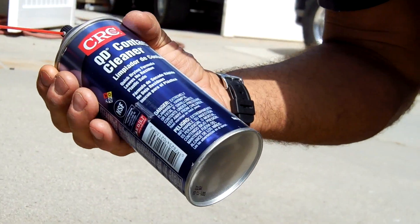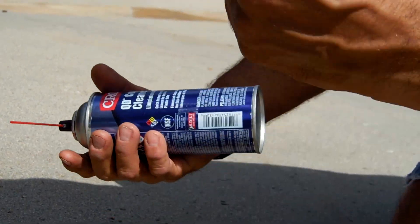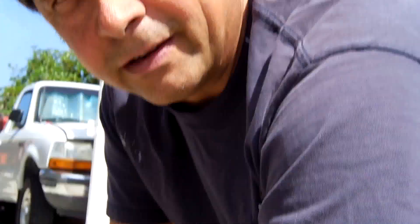It's worth every penny that you pay for it. Wire brush helps to have it close by. You will not get every spot out all the time, but the stuff seems to work the best as far as being aggressive on your oil spots in your driveway.